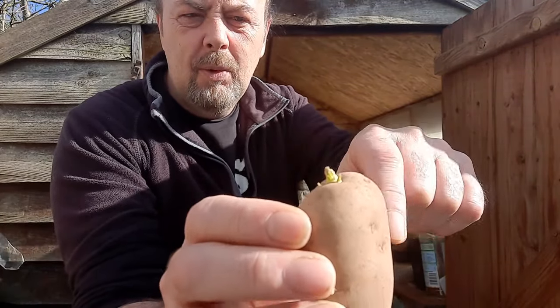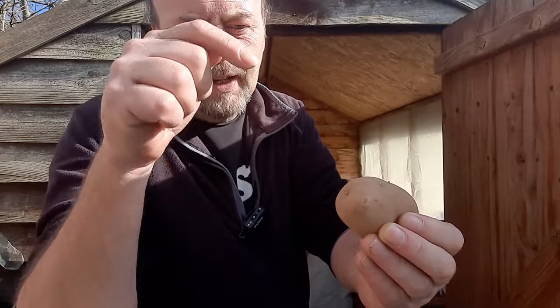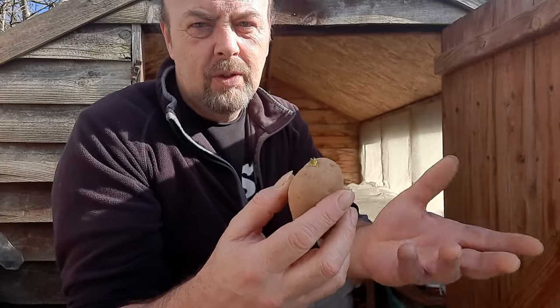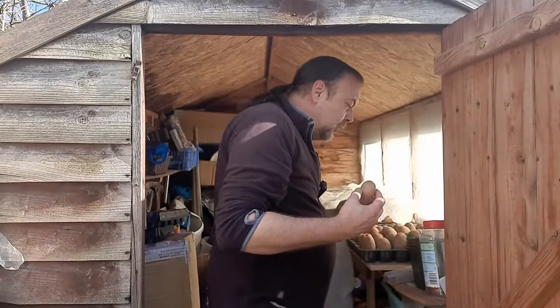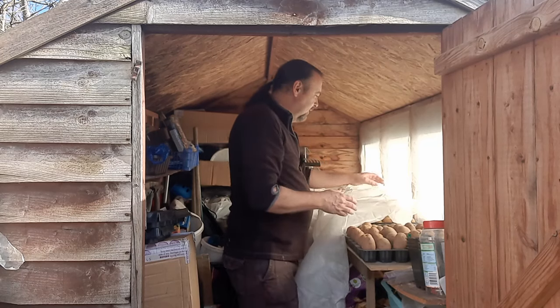When you get your potato, look for the little eyes on top. One end is where they came off the root - where the original plant had the root go in - and the chits are usually on the other end. With main croppers you can pick some off later or just leave them. For first earlies, chitting gives you a bit of a head start, but you could just bung them in the ground and they'll find their own - that's all farmers do.